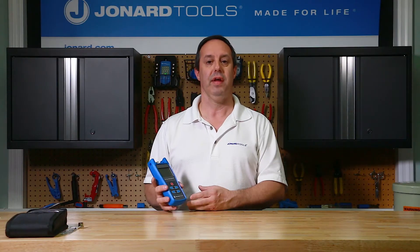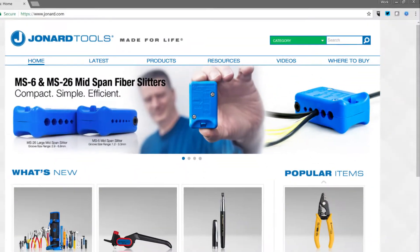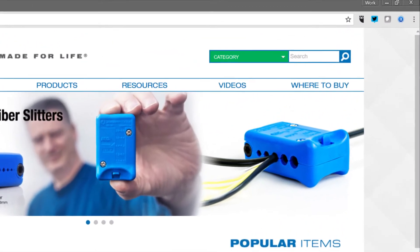Hi, Ed here from Jonard Tools. Today I want to demonstrate some of the features of our latest new product, the FPM-50 fiber optic power meter. This meter can be purchased through any of the distributors listed on our website, www.jonard.com.